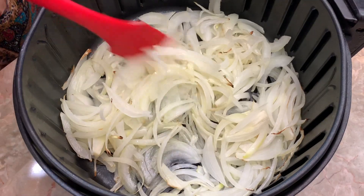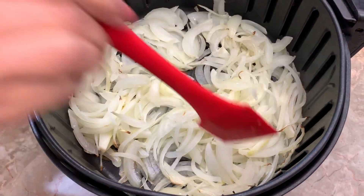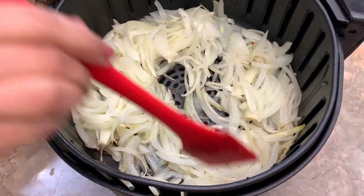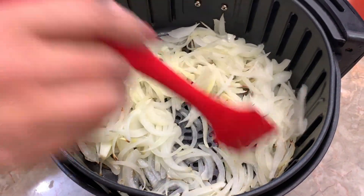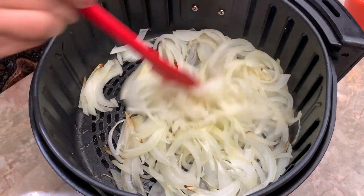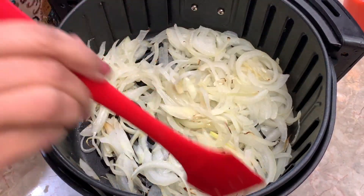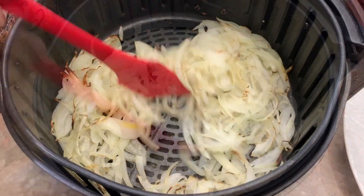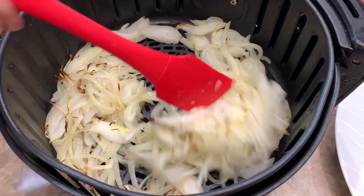So here I took it out of the air fryer — we did it at 400 degrees for five minutes. I'm going to put it back in at 400 degrees for another five minutes. You just want to turn it around, kind of swish it around so that the bottom and the top are completely moved around. After another five minutes, you can see here that the corners have started browning.